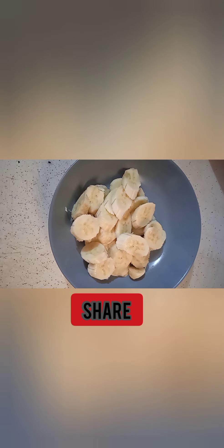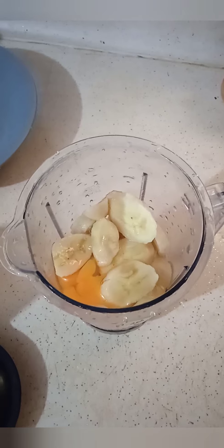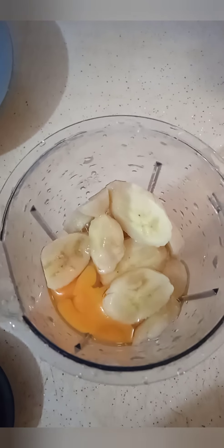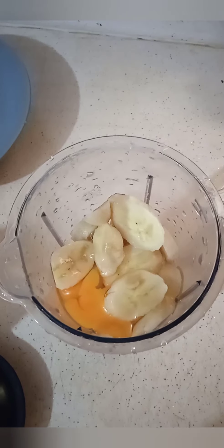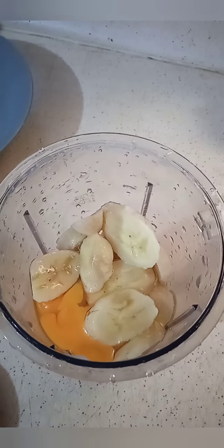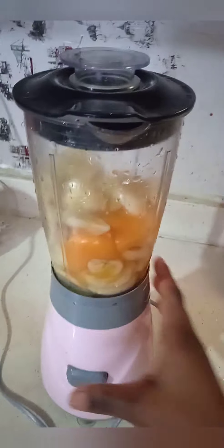Then we are going to blend them together. As you can see, this is the banana in my blender together with the egg, so I'm going to be blending them. Now it's time to blend.